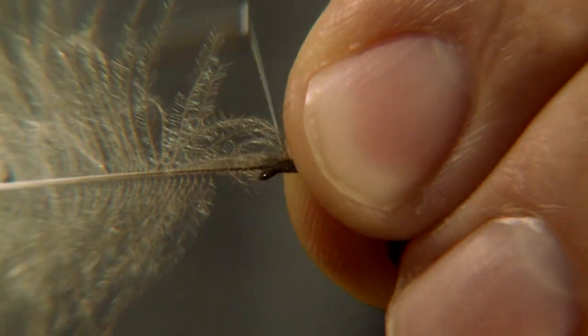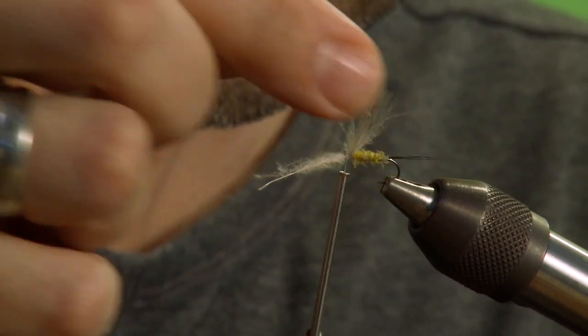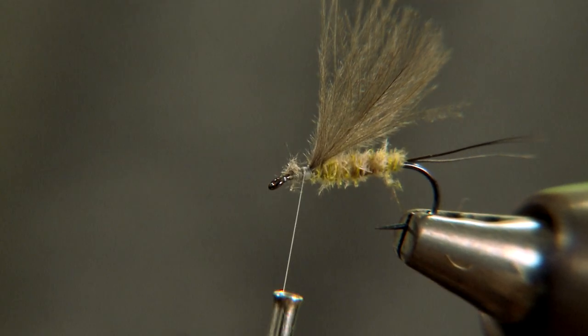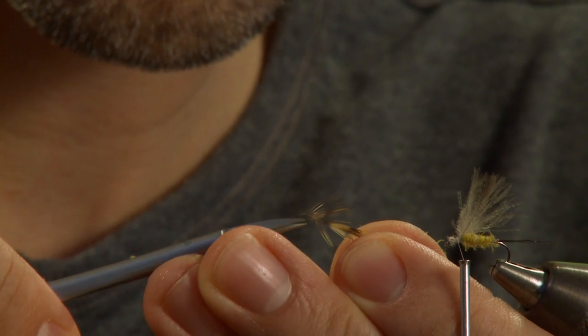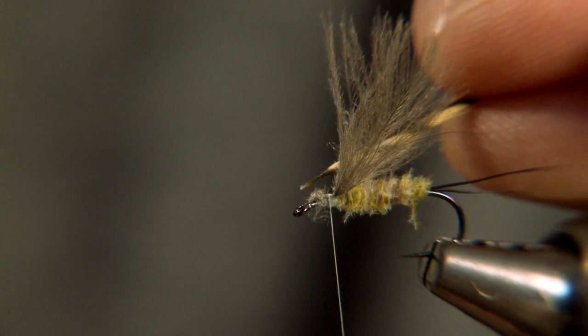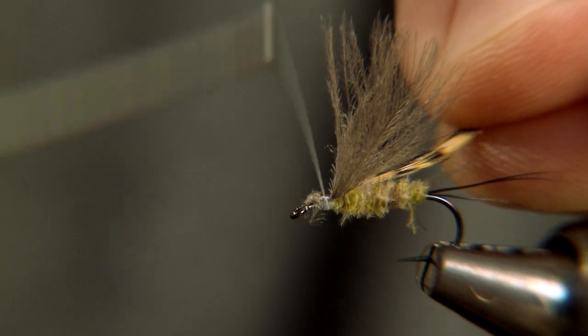Tie in a CDC feather for the wing. Tie in a genetic hackle pointing backwards over the hook bend.